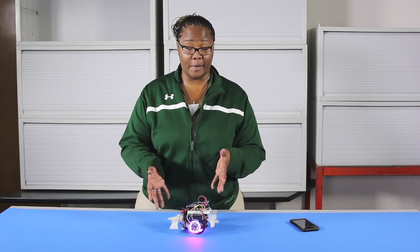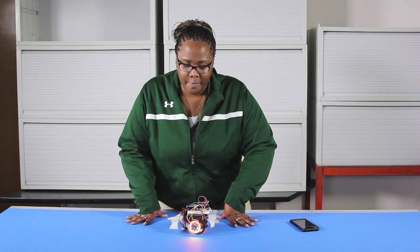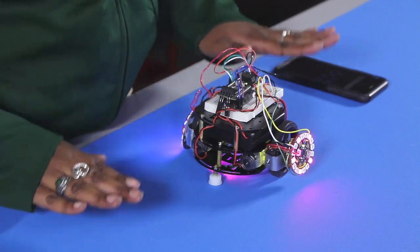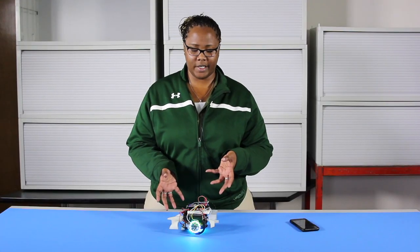Hi guys, I'm Tristece, I'm an engineer at DigiKey Electronics and I wanted to present to you my modifications for the My Mini Race Car. I'm a very big fan of race cars and specifically street racing, so I wanted to give my Mini Race Car a kind of a street race car look.